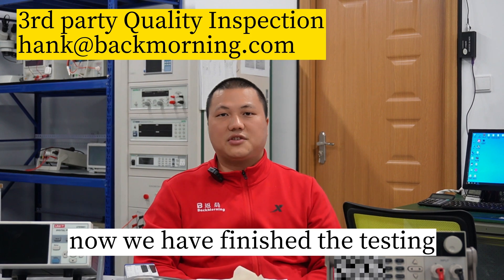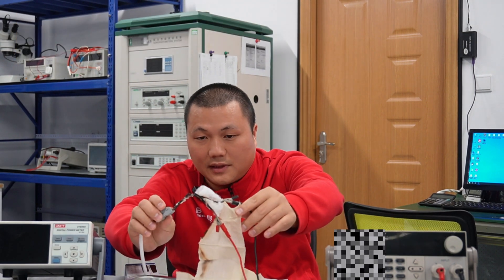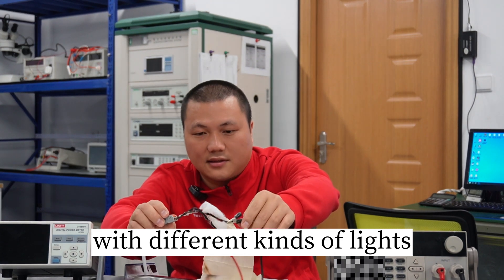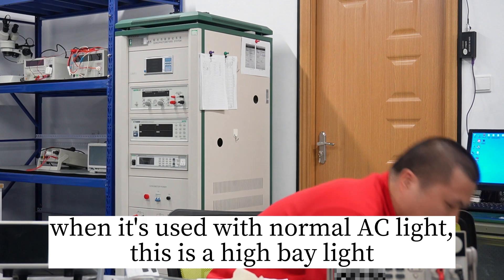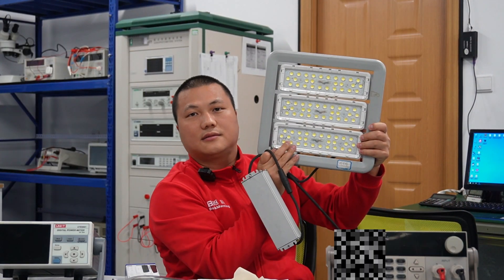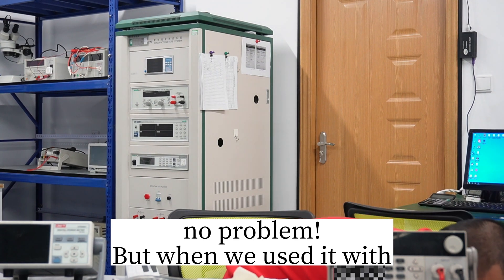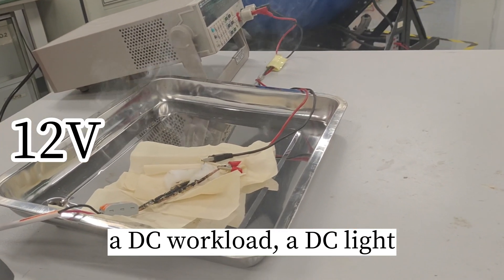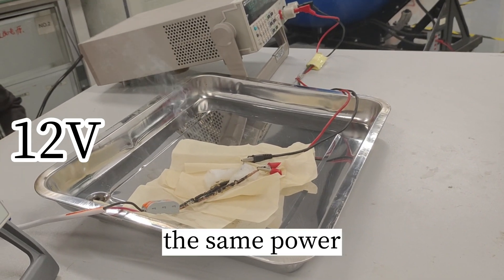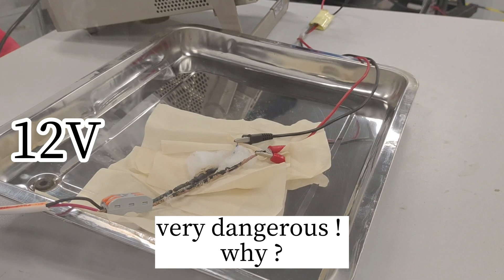Now we have finished the testing. You can see we used the same cable with different kinds of lights. We used normal AC lights — high bay lights — no problem. But when we used it with a DC workload, DC lights, the same power: heavy smoke, even fire, very dangerous. Why?